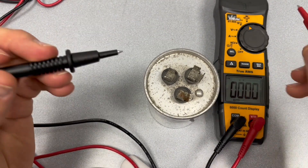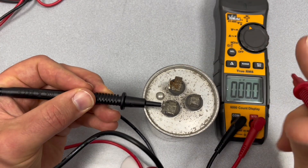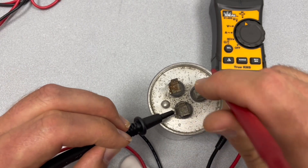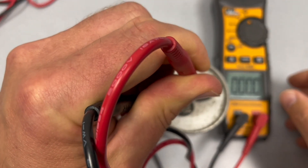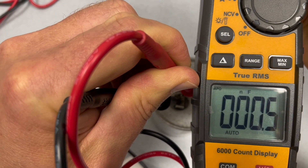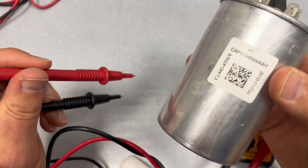Right now I'm going to do the same thing and check the fan side. On the fan side, it's low. So it looks like this capacitor is bad.